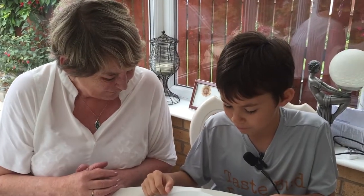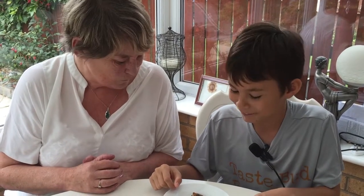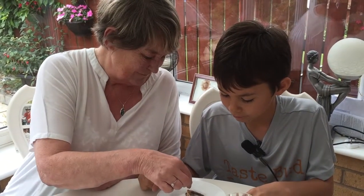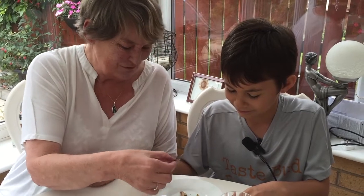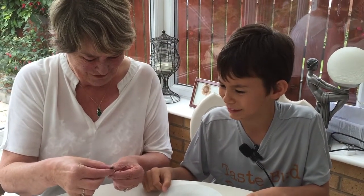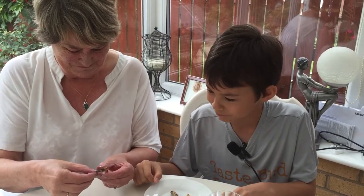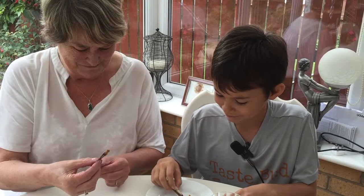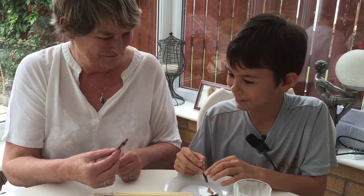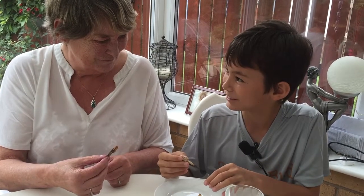Oh, that one's quite nice. I'm not so sure about those big things though — locusts. Try it. Oh, it's still got its wings on! Are we supposed to eat the wings? I don't know. Have we eaten the head then? The whole lot.